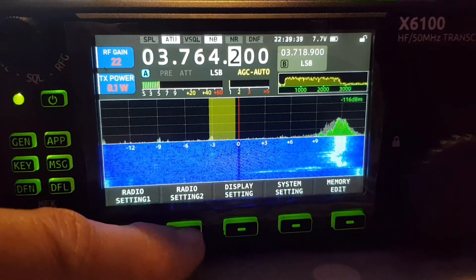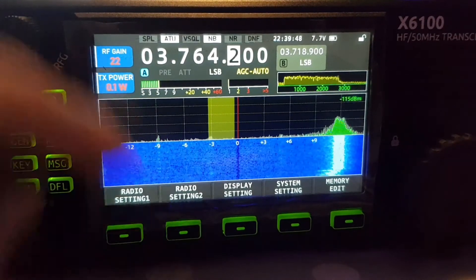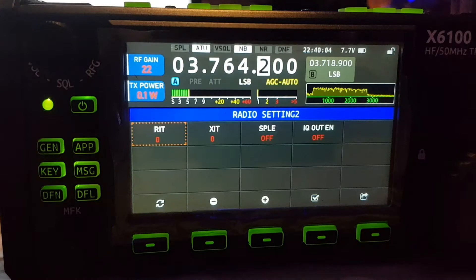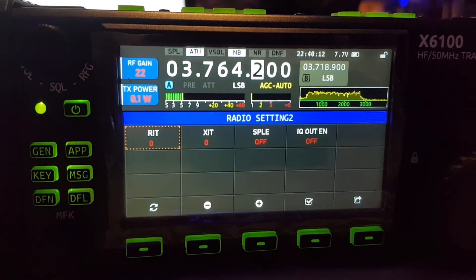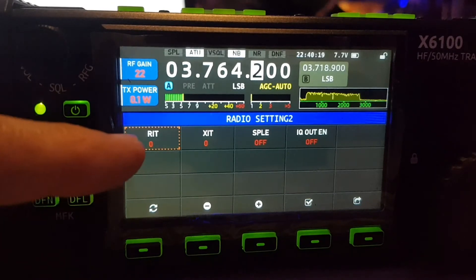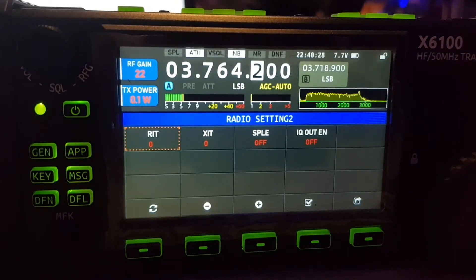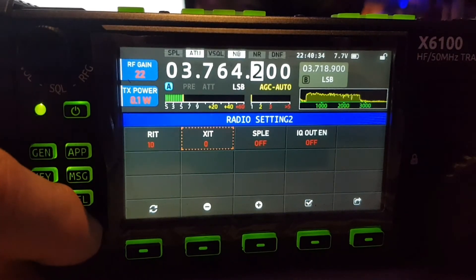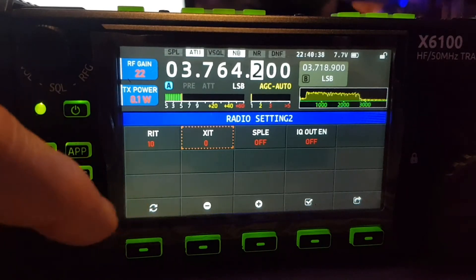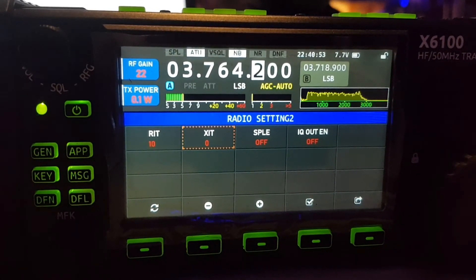Press the radio settings here. You'll come to this menu. So you've got RIT, XIT — Receive Increment Tuning, Transmit Increment Tuning. Then use the VFO knob to change these amounts. You can move across using the MKF button here. Remember to do both, as people listening to you will find you off frequency.